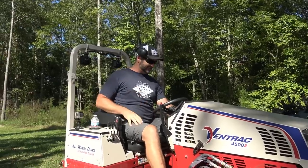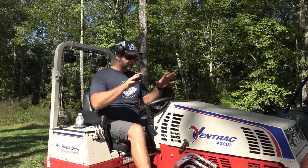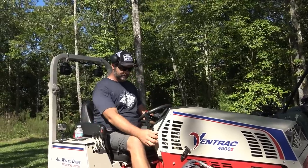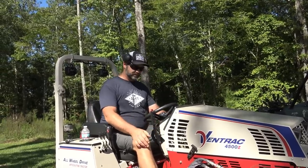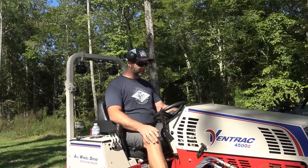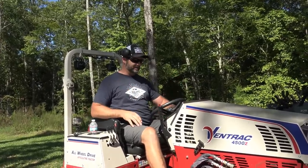Let's fire this thing up. I've never driven a gas-powered Ventrac mower, so it's a little bit different. Choke it one time and then push it in as soon as it fires. Pull choke. There you go — it's quieter than the diesel.